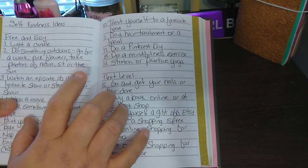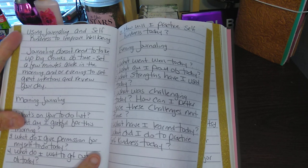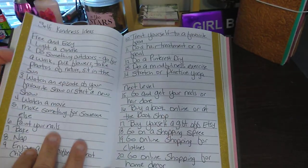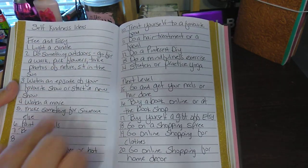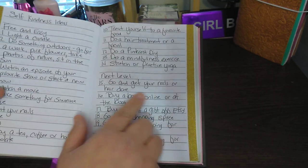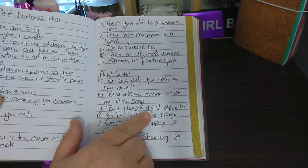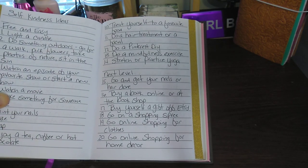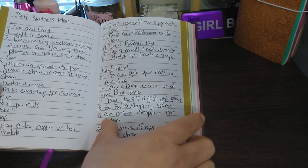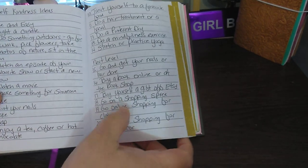I did 1 through 14 on here — it wasn't numbered when I got it. These prompts are all together under 'Using journaling and self-kindness to improve well-being,' but I made them separately so I can do them separately. Free and easy is 1 through 14. The next level would be things you're going to be paying for — like go get your nails or hair done, that's 15 through 20. Buy a book online or at the bookshop. Buy yourself a gift off Etsy — that's a good one. Go on a shopping spree — love that one. Go on an online shopping spree for clothes, though I don't like to shop for clothes. It goes all the way to 28.